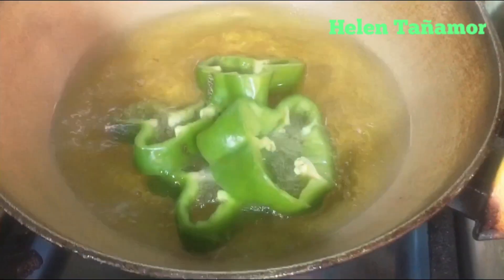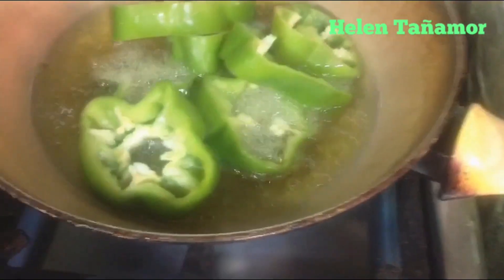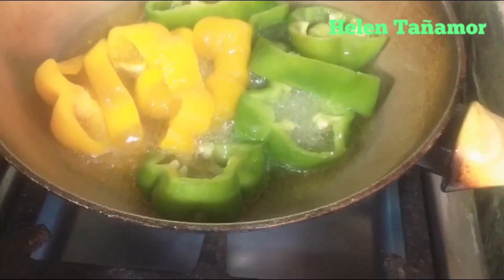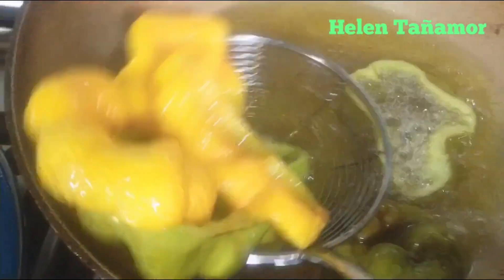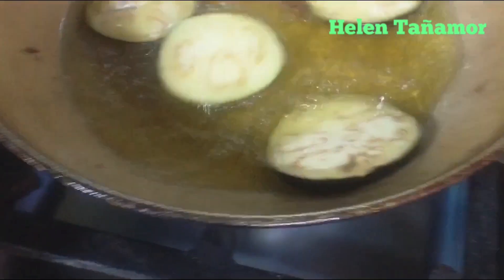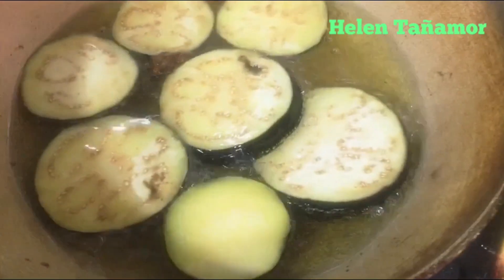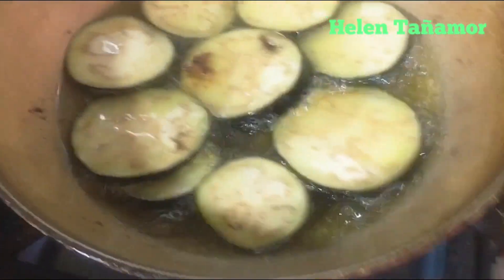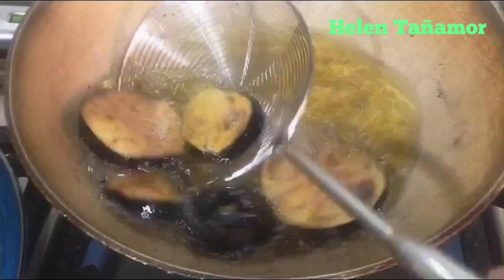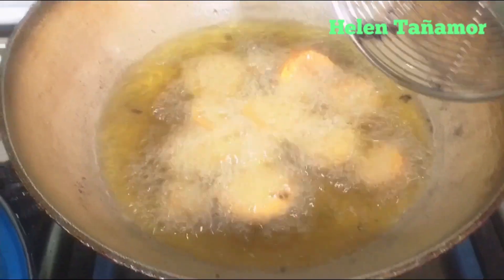We fry the potatoes, then we follow with the eggplant. Now our eggplant is finished, and we add the carrots. Now our carrots are done.